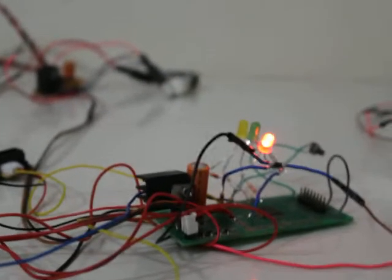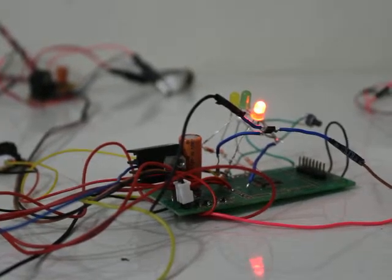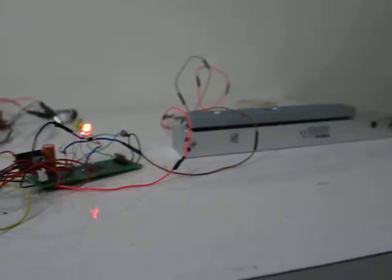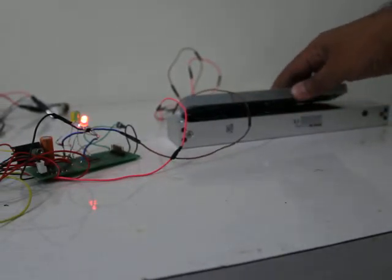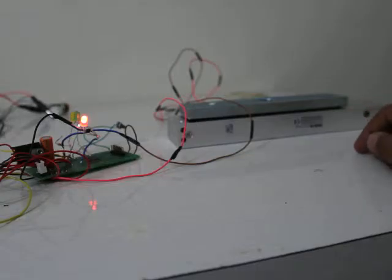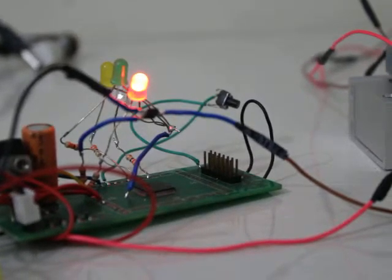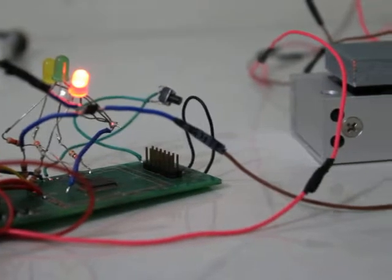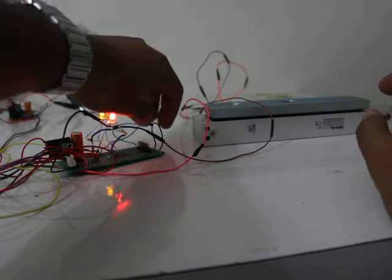I will just one by one show you the demo. First, the door sensor — you can see it's not magnetically active right now, so I can lift this bar. I have kept here a very small tiny button — you can see this one — which will be able to activate the door.